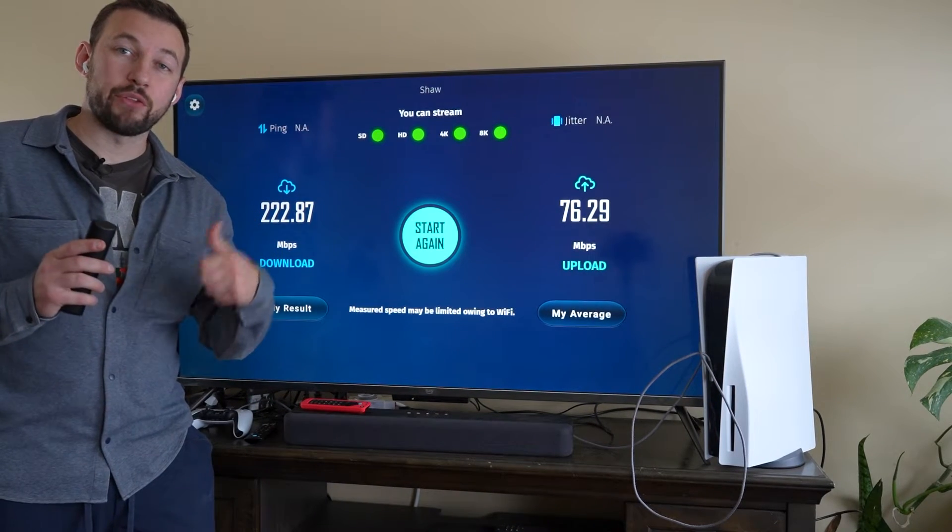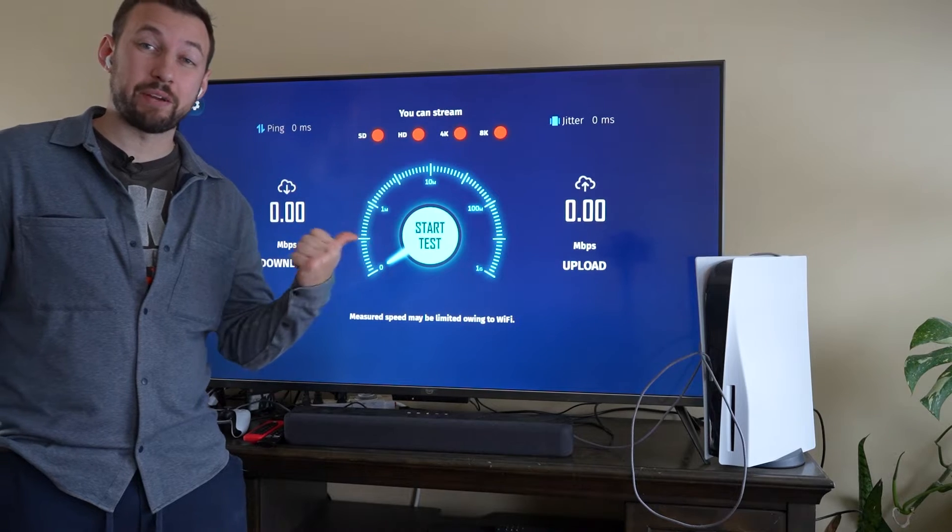And lastly, we're going to check out the Fire Stick Max and run that speed test as well.